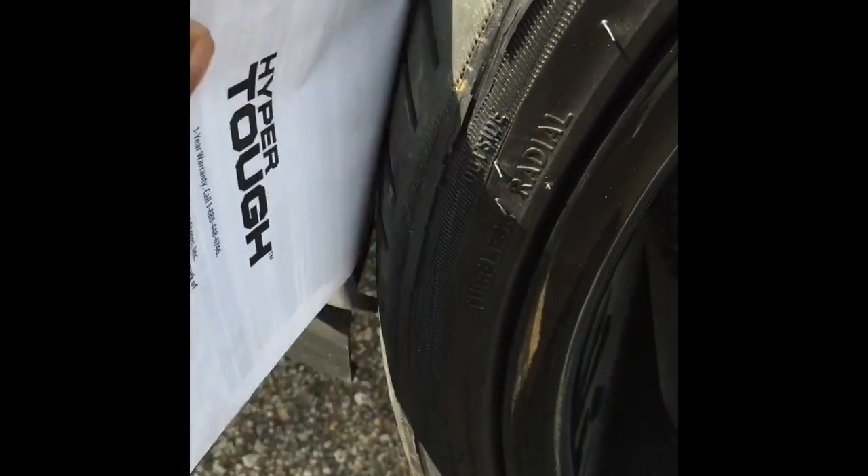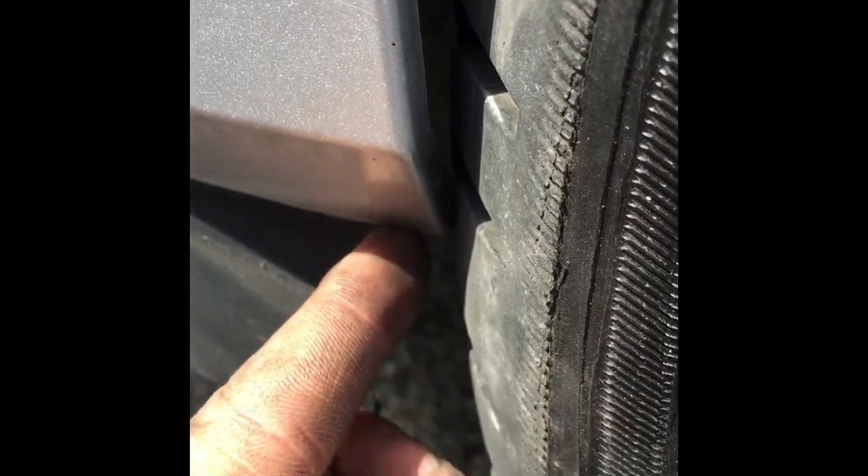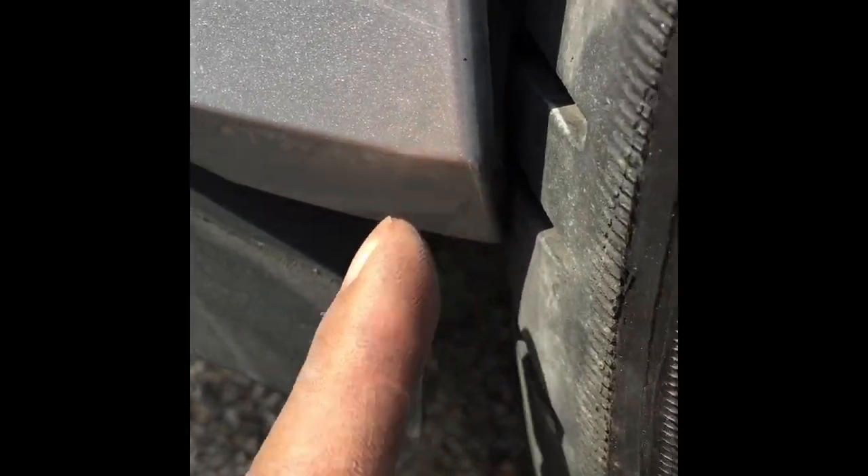Just in case you can't see — you can't put any paper through it. It's rubbing right on the tire. So it's just this little bitty part right here that needs to be cut.